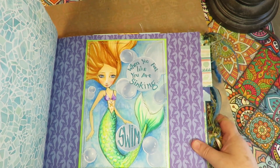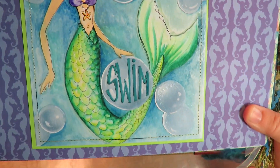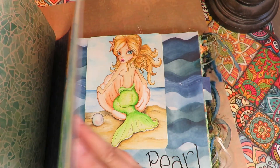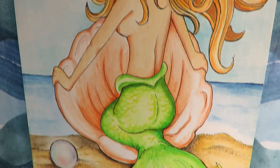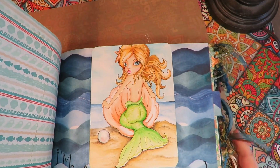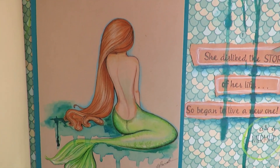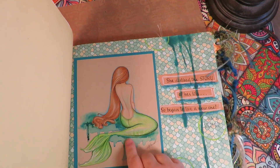This one was a mermaid drawing: 'When you feel like you're sinking — swim.' That was done in Tombow dual brush markers and Caran d'Ache Neo Color 2 and colored pencil. This is a mermaid drawing I did — I love her, she's so cute, and I put the title 'I'm in search of the largest pearl.' And this one: 'She disliked the story of her life, so she began a new one as a mermaid.' That's colored pencil on craft paper, and then I did drips behind it.